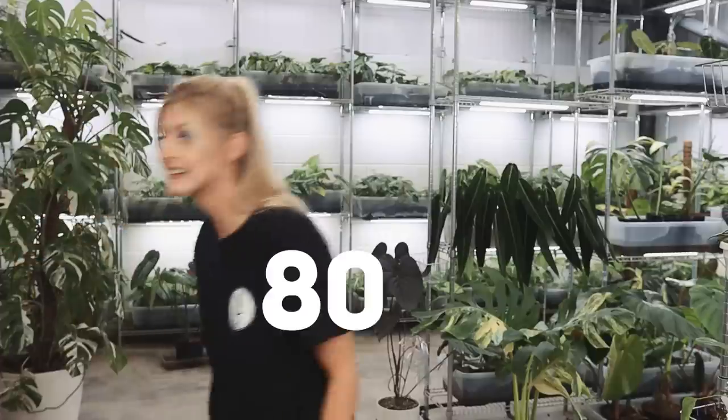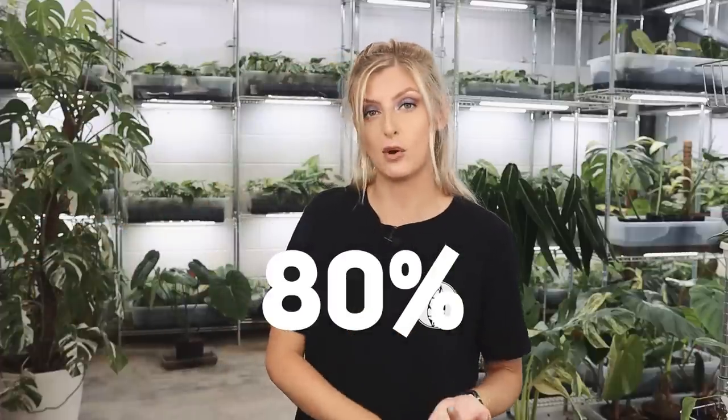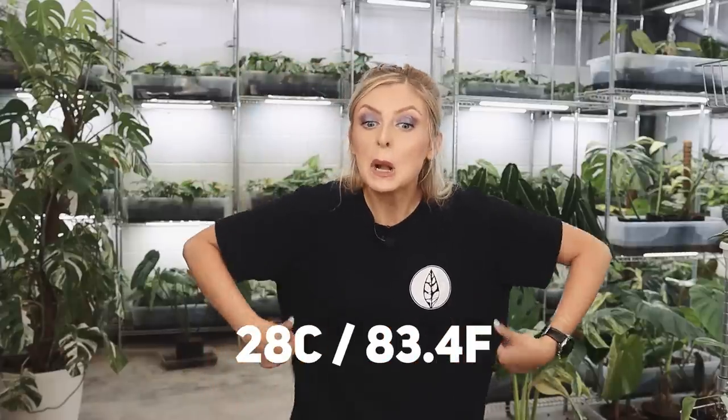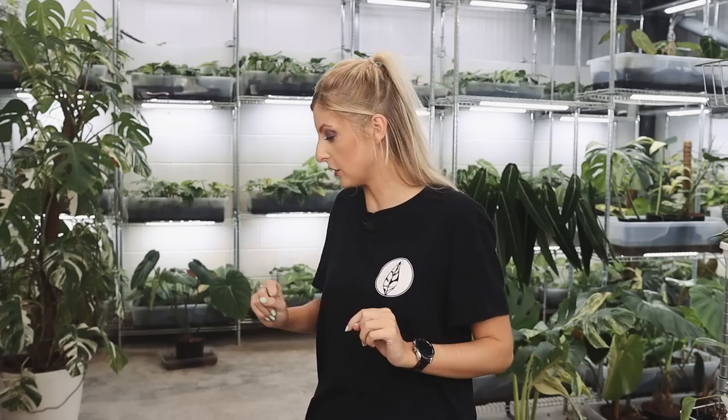My hair is clean today, but it is so humid in here that it's going stringy and nasty — 80% humidity. I filmed an unboxing before this video and it was at 70%, and it is already at 80% and climbing. Not only that, but it's 28 degrees as well, so I'm a little bit sweaty. Anyway, let's start with the haul.